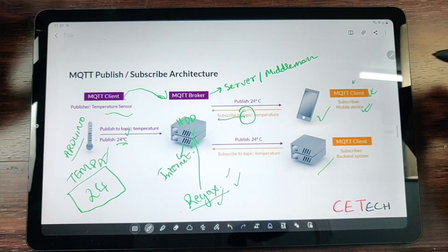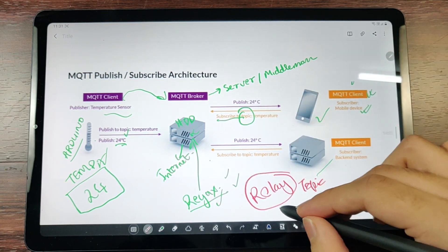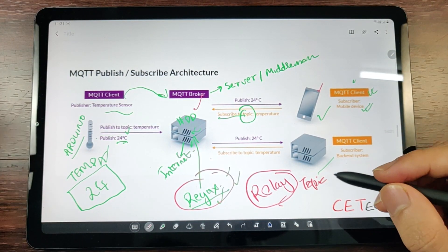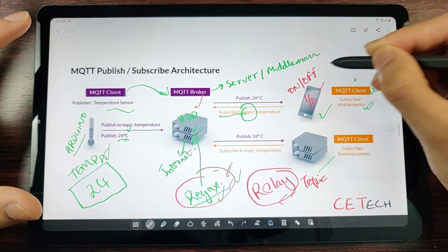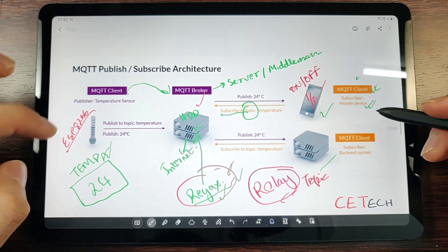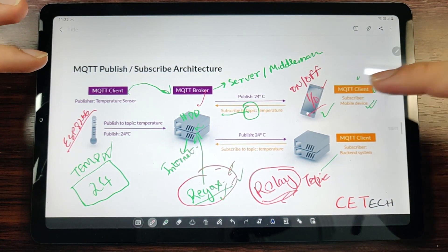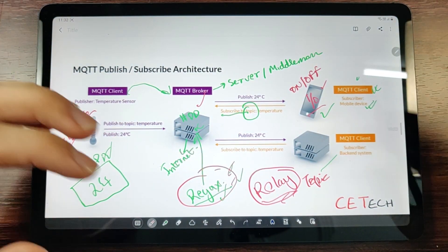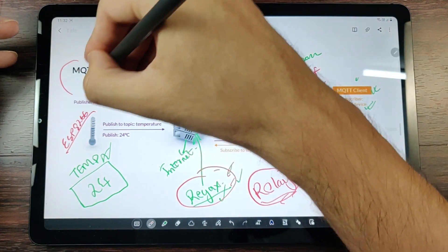In today's project we'll control a relay system using a smartphone. We'll have a topic called 'relay' saved on the Reyax MQTT broker. A tablet running an app with the broker credentials will publish a one or zero — an on or off — to the broker. An ESP8266 connected to the internet via Wi-Fi will be subscribed to the 'relay' topic. As soon as a value is published, the ESP8266 receives it and, using a simple if-condition, toggles the relay accordingly.